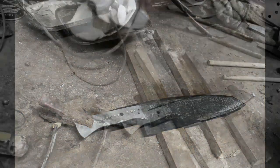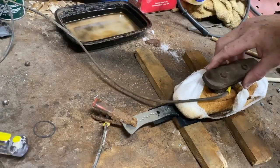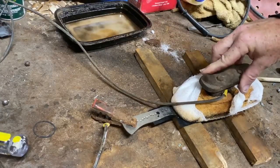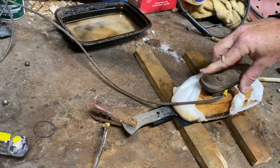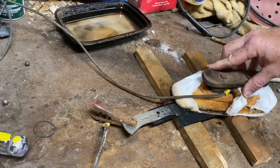The positive lead goes to the back of the blade. The negative lead goes to the electroplate. And everything that the vinyl is not protecting is basically getting etched.